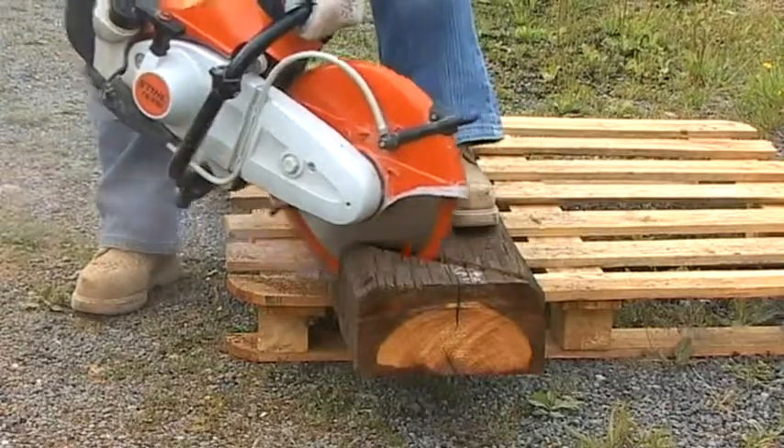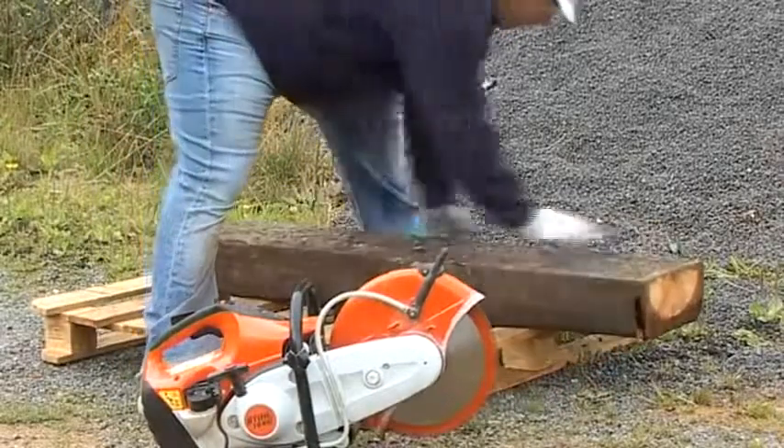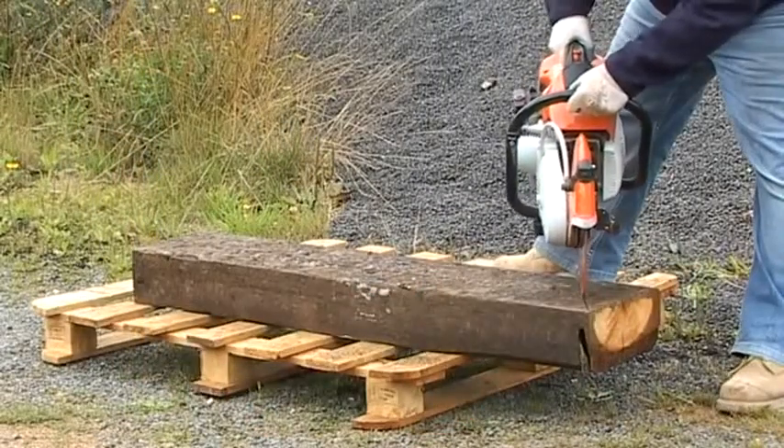Cutting through a common railway sleeper takes under a minute, and unlike a chainsaw there are no issues with nails or screws damaging the blade. The Terrasaw will tear straight through them.